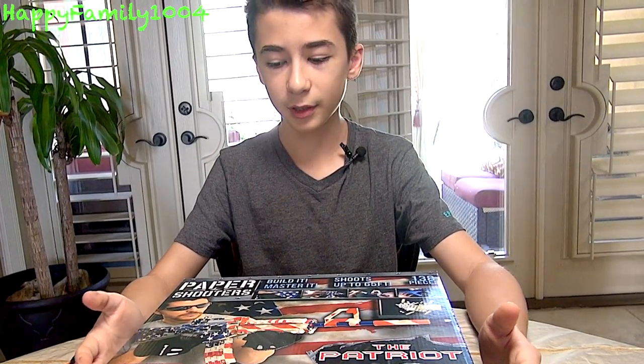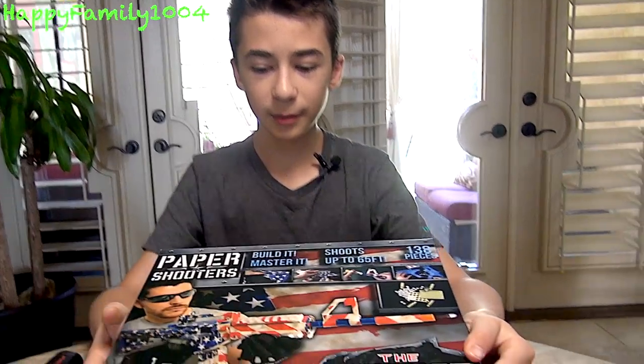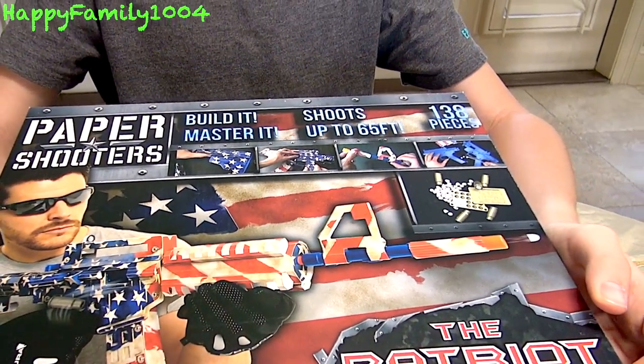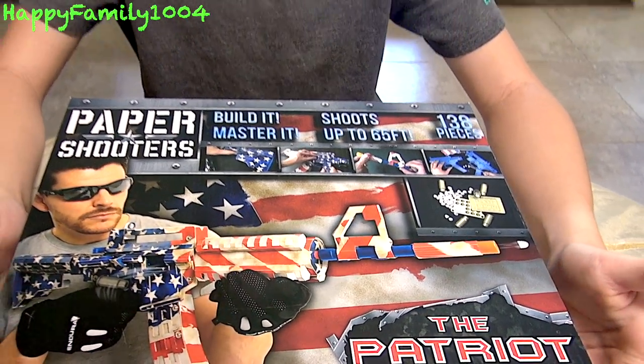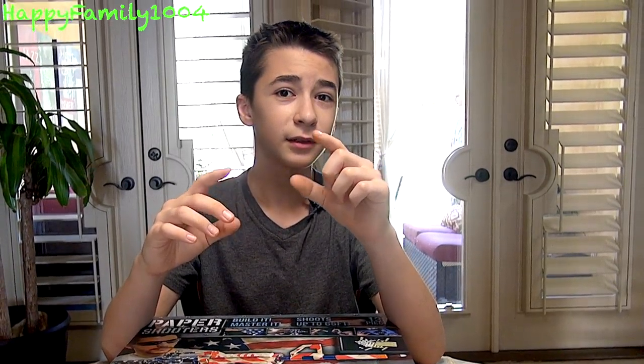There are different ones you can get — like an alien one. This is the Patriot version, so it's American flag themed. There's also camo ones and a lot of different stuff, like a zombie one. What's cool is they shoot these little paper pellets, so they literally shoot paper. It's finally here — guns that shoot paper. And you basically have infinite ammo. They're not like Nerf guns where you pick up the ammo and keep reloading and shooting. These are a one-time use — you just make the ammo — but you basically have infinite as long as you have a few pieces of paper at home.